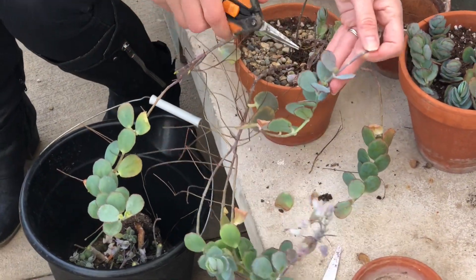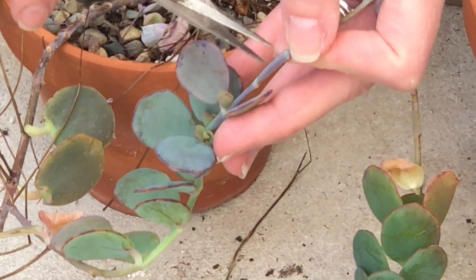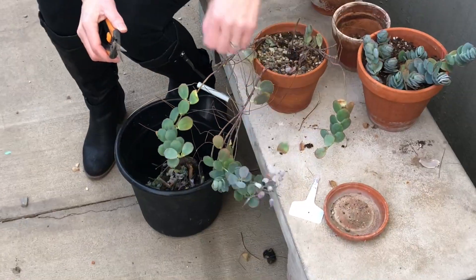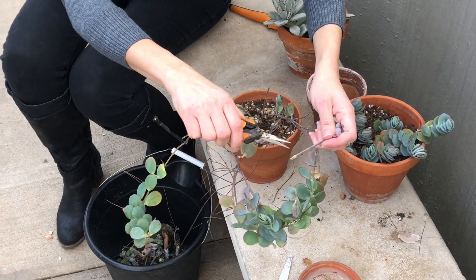Look at this one close up — there are three branches growing where it bloomed. There is one here and two more here, so I'm going to definitely leave that. And there are another few branches growing in here as well.